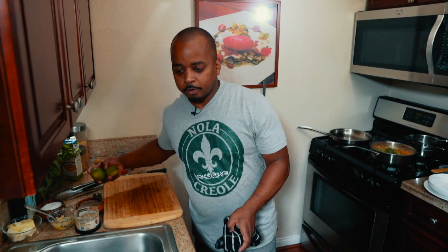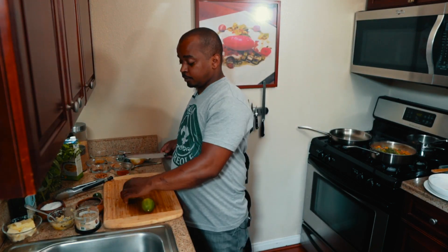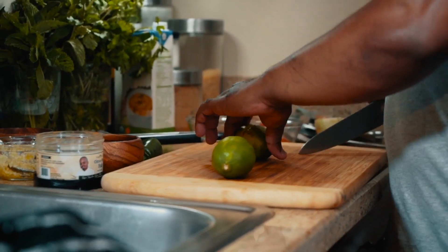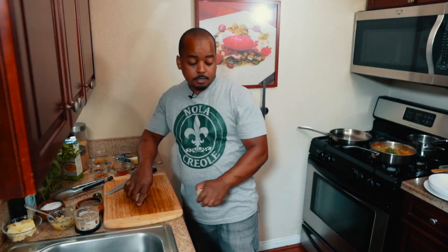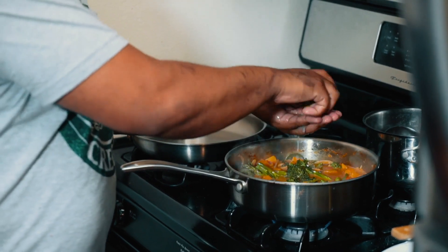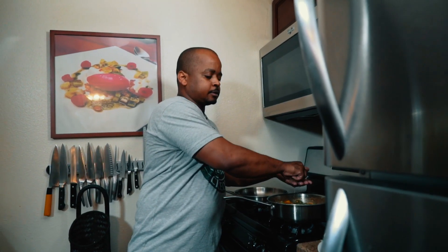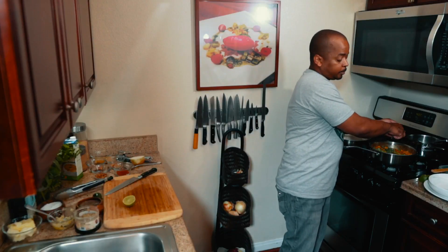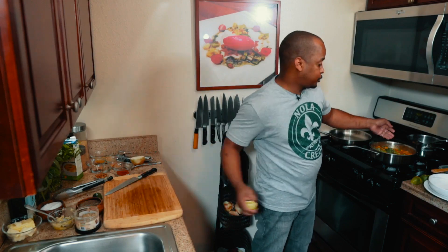One of the most important parts — lime juice. You need the juice of two limes, which adds brightness to your dish. Just like lemon juice, lime juice works as well. We'll cook this for three or four more minutes, then finish with some fresh cilantro and the dish should be ready to go.